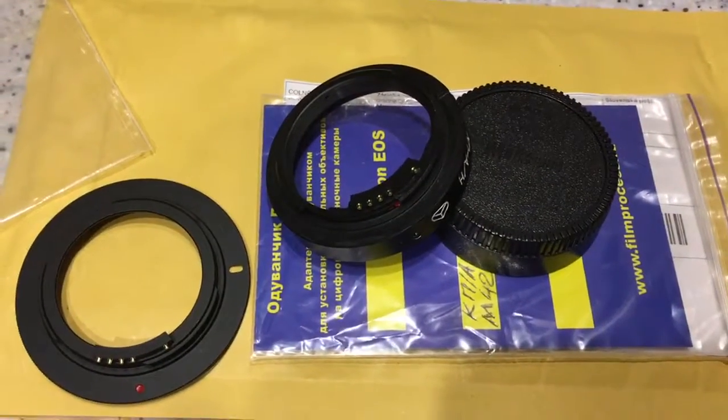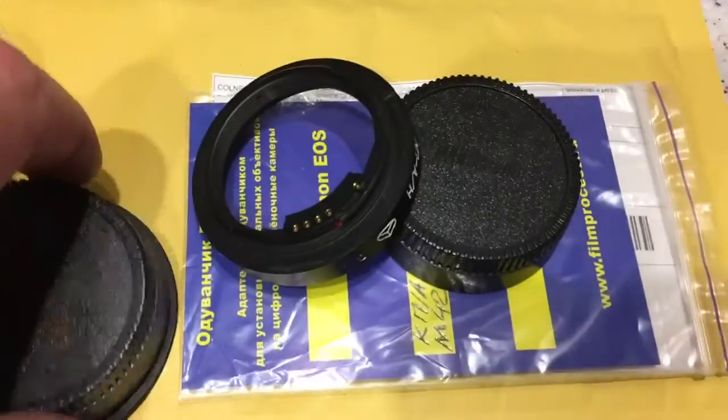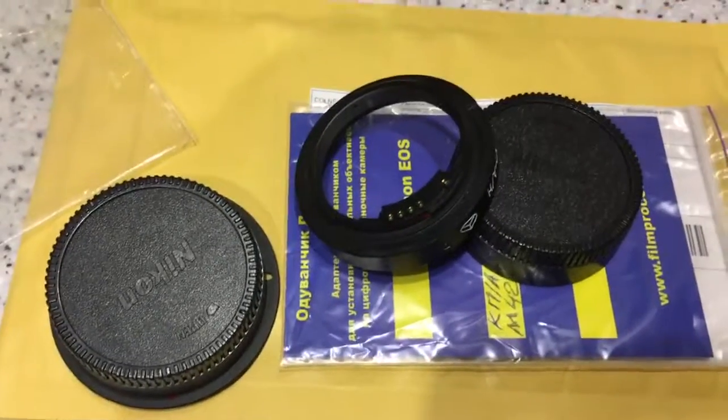Your adapters are being sent to you tomorrow morning. Thank you for your attention. Thank you.